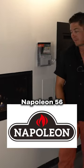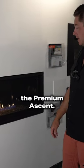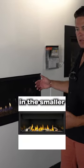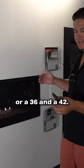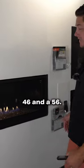This is the new Napoleon 56-inch Ascent Series — it's called the Premium Ascent. You can still get the Ascent in the smaller sizes, I think it's like a 40 or a 36 and a 42, but these new ones come in a 42, 46, and a 56.